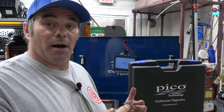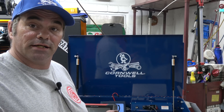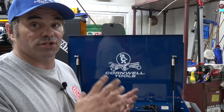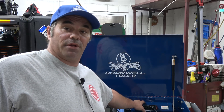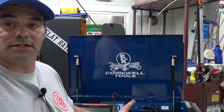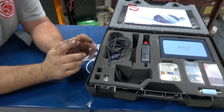So I ordered from them a Pico kit — this is the standard kit. And with that in mind, I bought this Cornwell cart, turning it into a diagnosis cart. This cart has a power strip in the back. It's not a big cart, but it was affordable and a little easier for me to manipulate around the shop.